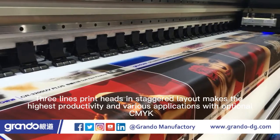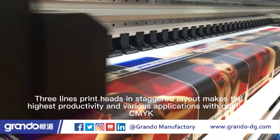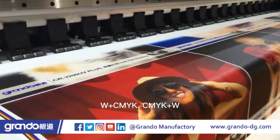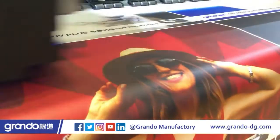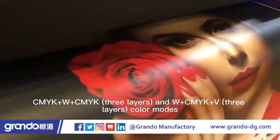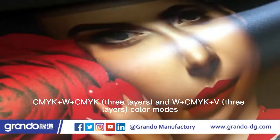Three-line print heads and staggered layout deliver the highest productivity across various applications, with optional color modes including CMYK, W plus CMYK, CMYK plus W, CMYK plus W plus CMYK three layers, and W plus CMYK plus V three layers.